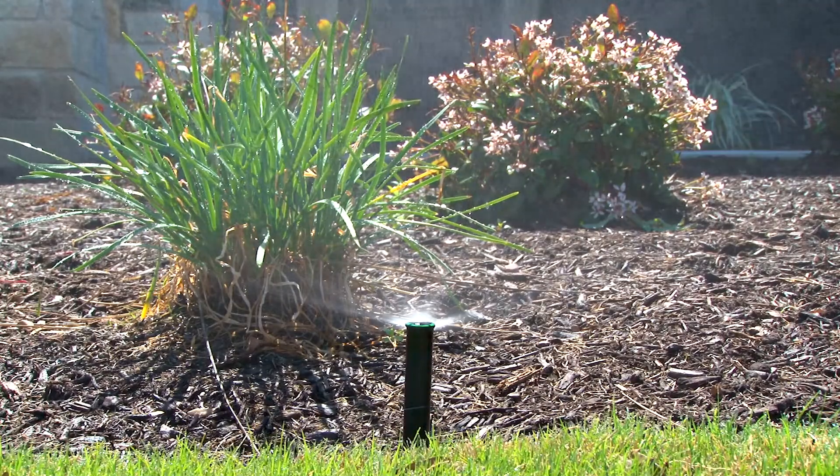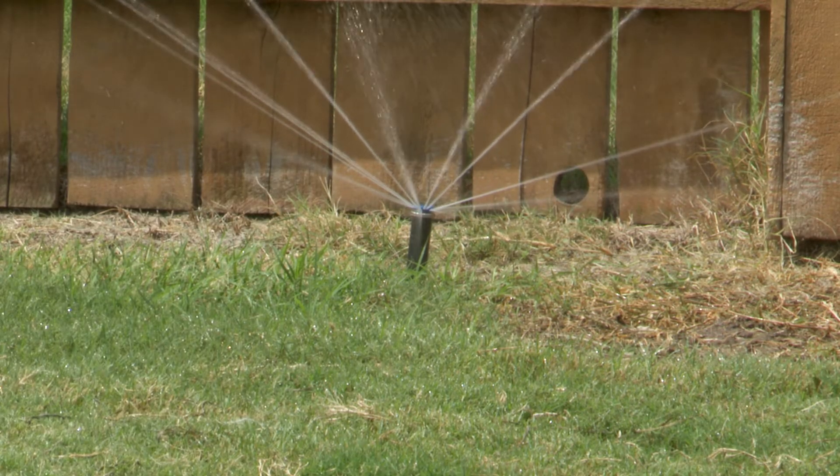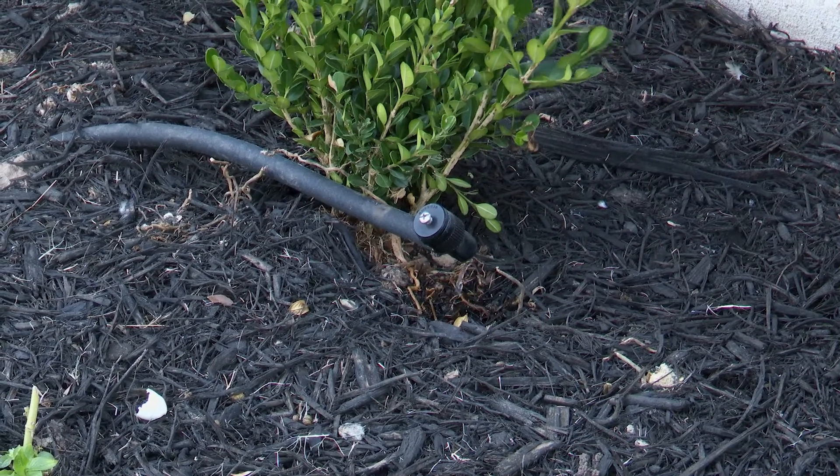Irrigation heads may be pop-up spray heads or they could be pop-up rotor heads. These are used in larger turf areas. You might also have drip irrigation, normally found in small bedding areas.